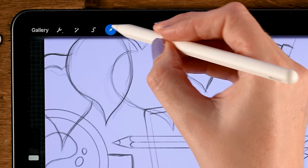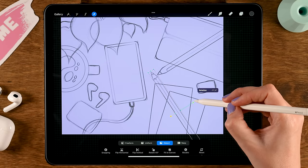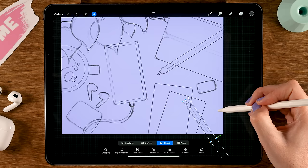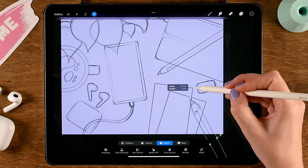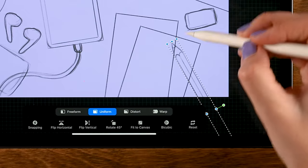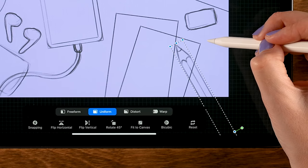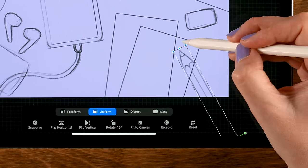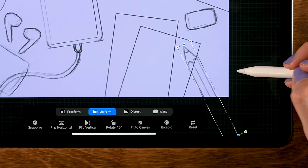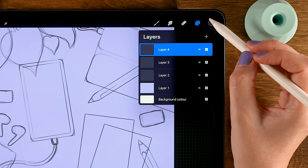Move it around using the move and transform tool and place it right over here. Make it a little bigger — set it to uniform first — and rotate it a bit more. Then for a pen, make a new layer, go to the layer menu, tap the plus, and make two horizontal lines.